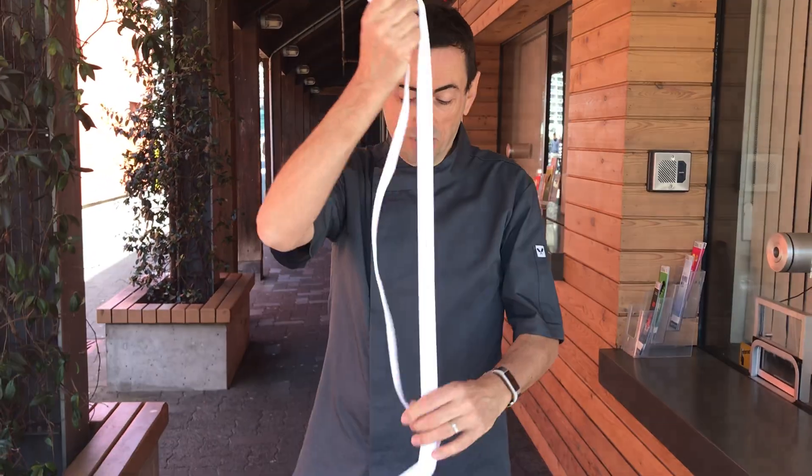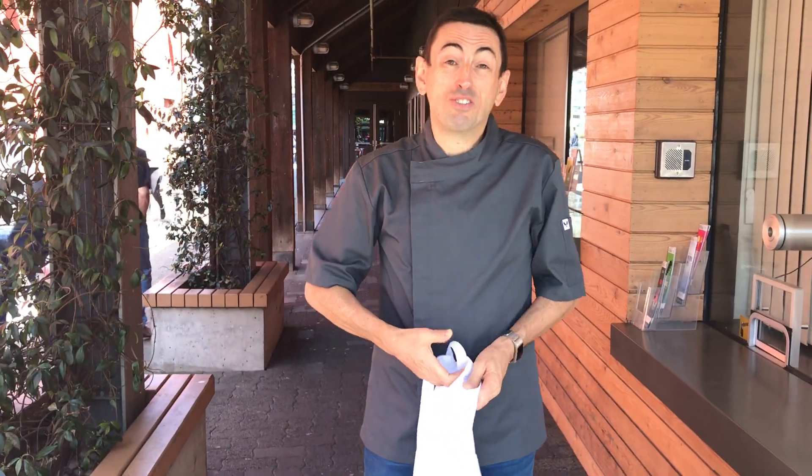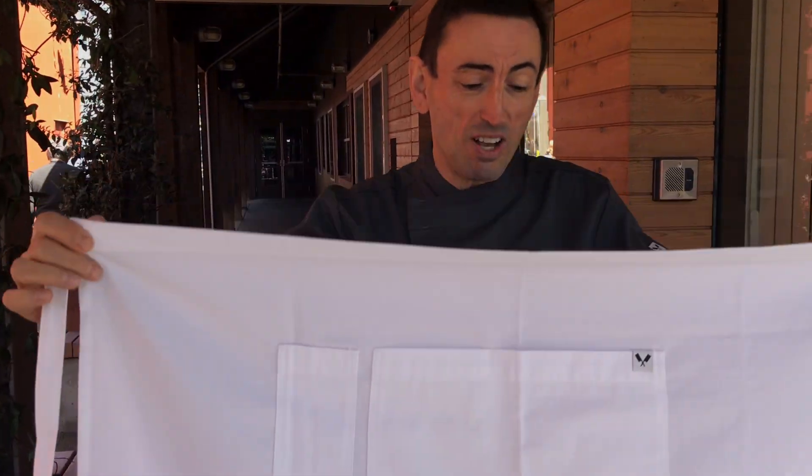Chef Eric is going to show us how to wear a half apron. I know so many chefs don't know how to dress and how to put these on.